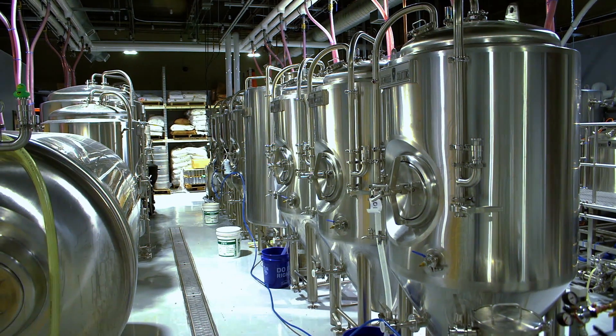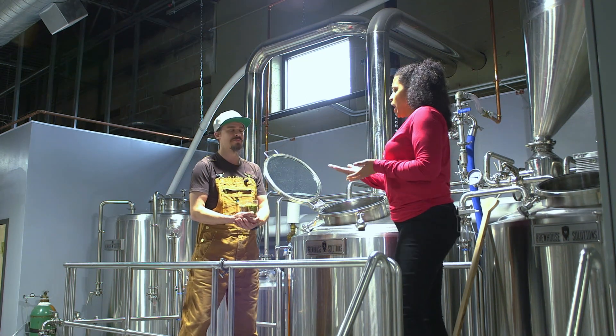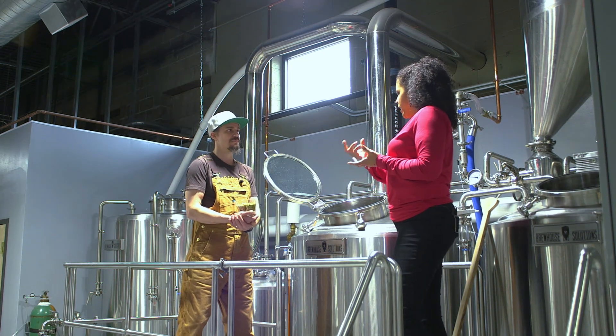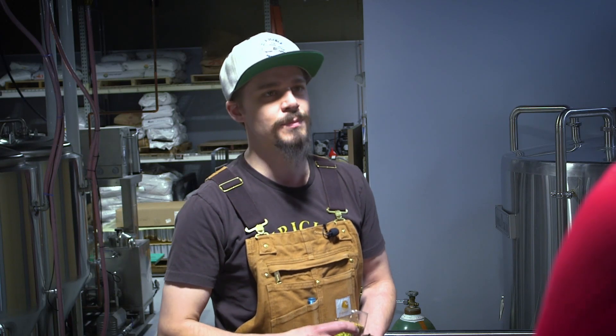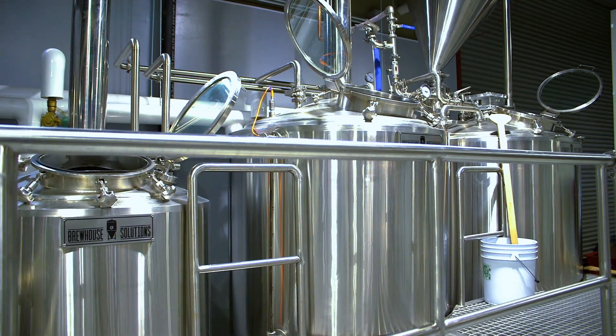Next we're going to be boiling and adding hops. Just so I and the viewers know — I didn't realize there are different varieties of hops. That's one of the main components in flavoring your beer. So we're going to add them at different times during the boil. After this, the yeast is a living organism — we can't just run a bunch of hot liquid onto it. It would kill it and then no beer.